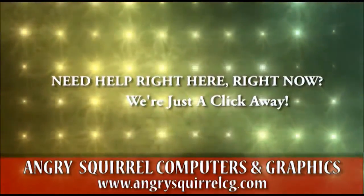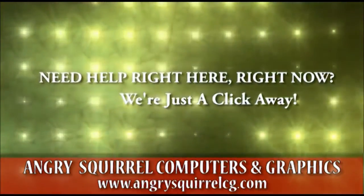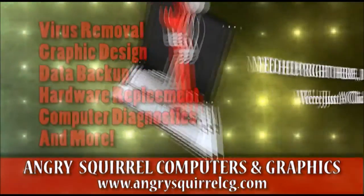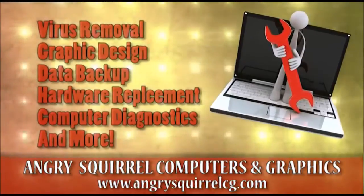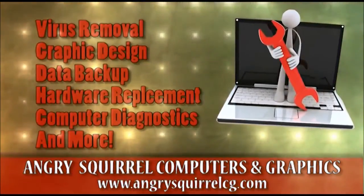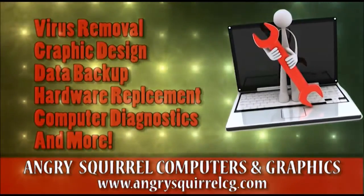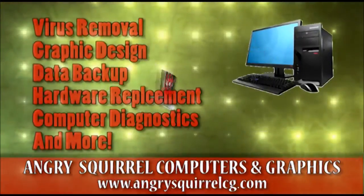I never thought that there were that many people that needed help on removing a battery for that particular design. What I did not expect was the numerous computer troubleshooting questions on other things that people needed help on that wasn't specifically on the ASUS laptop in question. After seeing this, I decided to make this video so that people could ask questions regarding their specific computer problems that they might want to troubleshoot to save a possible trip to the local computer repair shop.